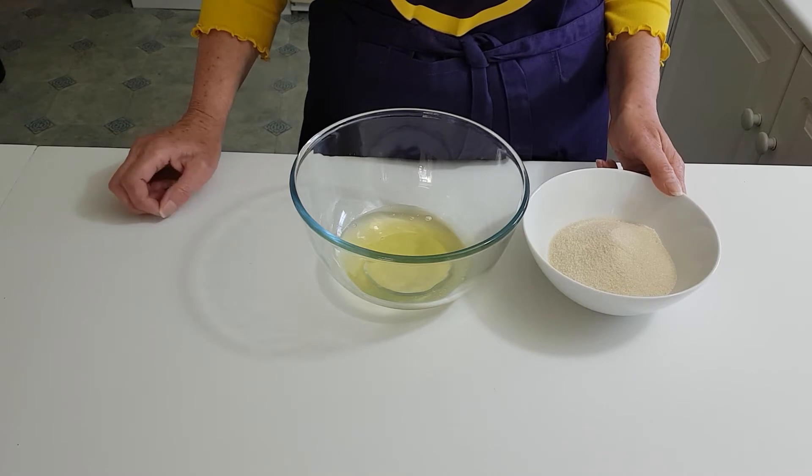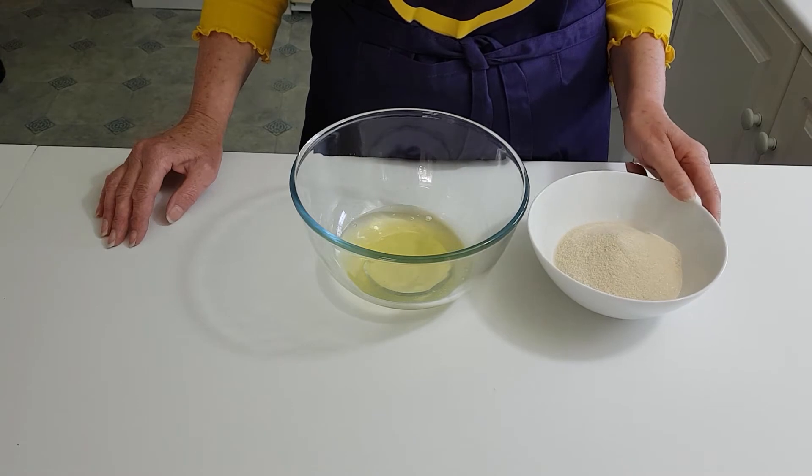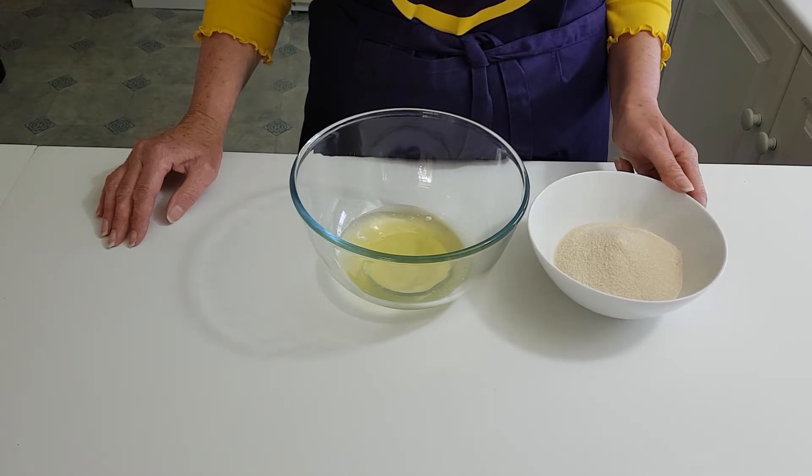You can use ordinary caster sugar if you don't have golden caster, but this just gives it a little bit of a different, almost caramelised flavour as well.